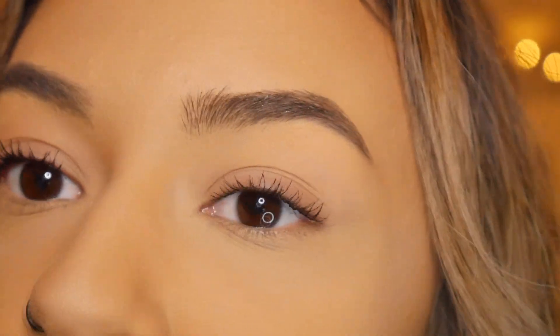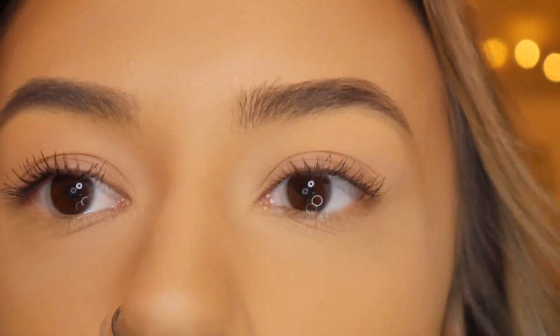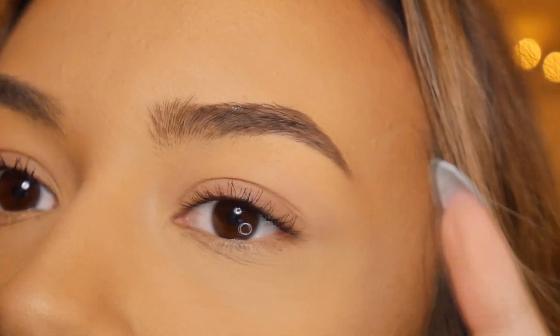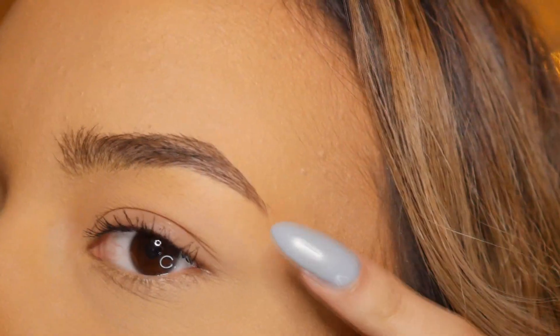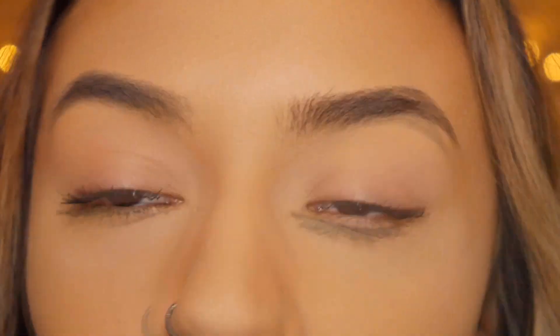I've just brushed through the first brow. As you can see, there is definitely a slight difference between them — this brow is a lot more thicker looking and defined, not too much though. It definitely helped fill out this part of my brows. Whilst I wait for this brow to dry, I'm going to go in and brush through the second brow.